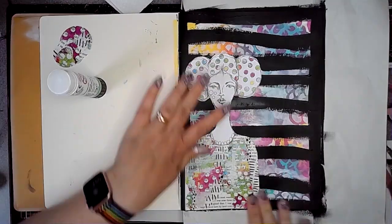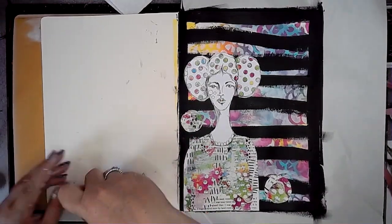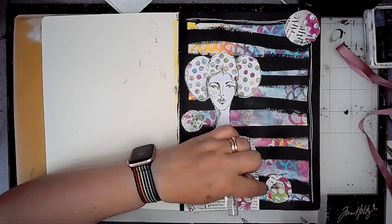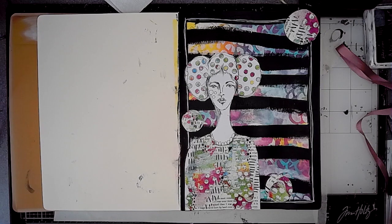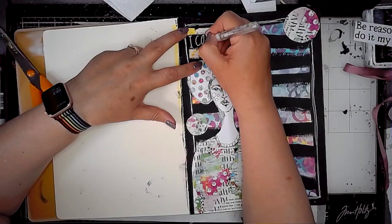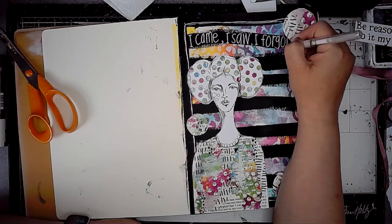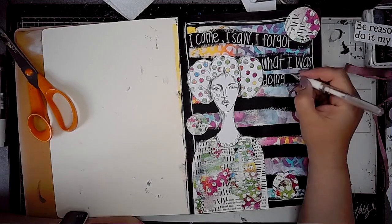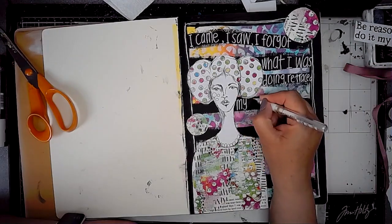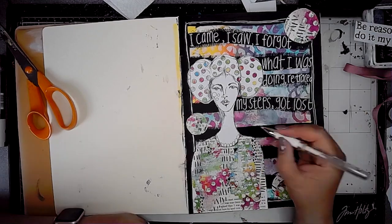I'm just sticking Daisy in place using a glue stick, and also adding the circles that were on the page. Then using a white gel pen I'm doing scribbly lines around the border, and on the black lines I've painted I'm writing my quote — or you could always do your journaling there instead. I didn't want the letters to be too big, so using this gel pen was perfect for just enough impact, making sure everything will fit.